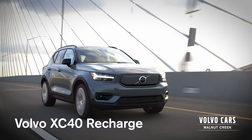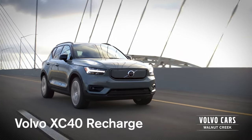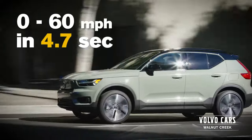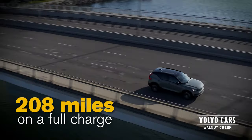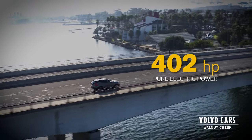Unplug and play. The XC40 Recharge. Discover our first pure electric compact SUV designed for the city and the rest of the world. Zero to 60 in 4.7 seconds, 208 miles estimated distance on a fully charged battery, with a whopping 402 horses of pure electric power.